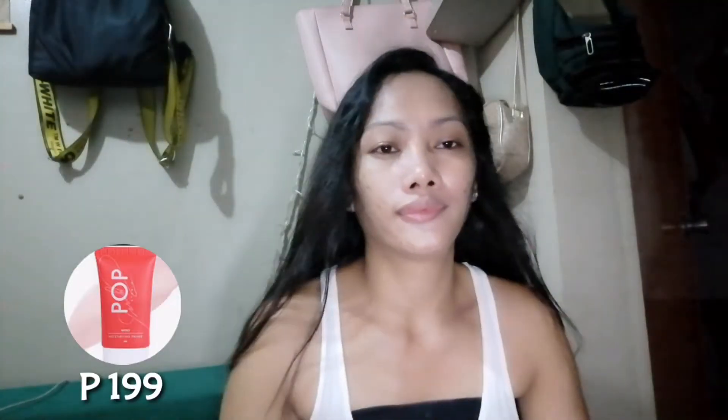I will use the Pop Studio from Saruji Moisturizing Primer. So, kailangan natin magmoisturize ng ating face before we start na magput ng mga makeup on our skin.